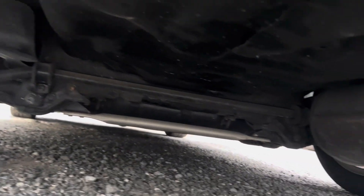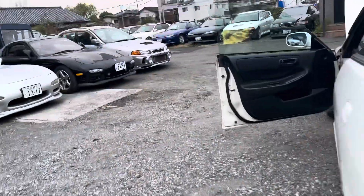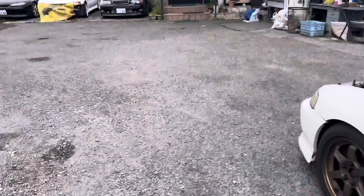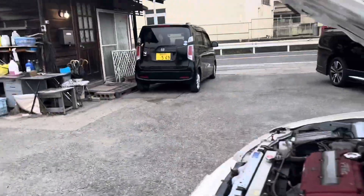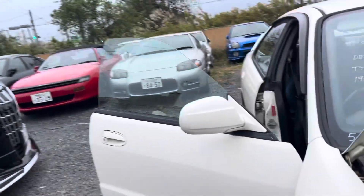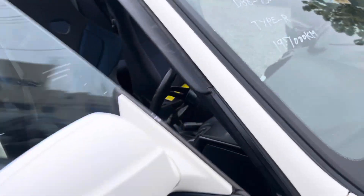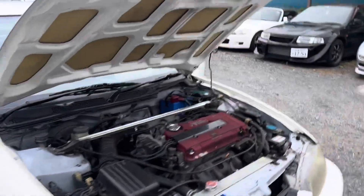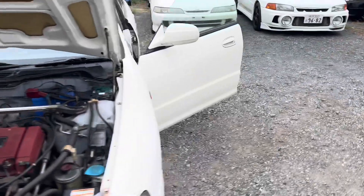Let me see what it's looking like underneath. Looking pretty good. Yeah, whoever had this car, they were definitely testing and tuning, that's for sure. It was definitely putting this thing to work. I bet it boogies, too.